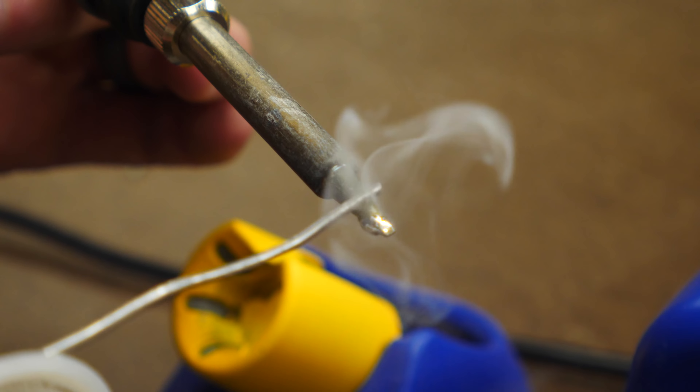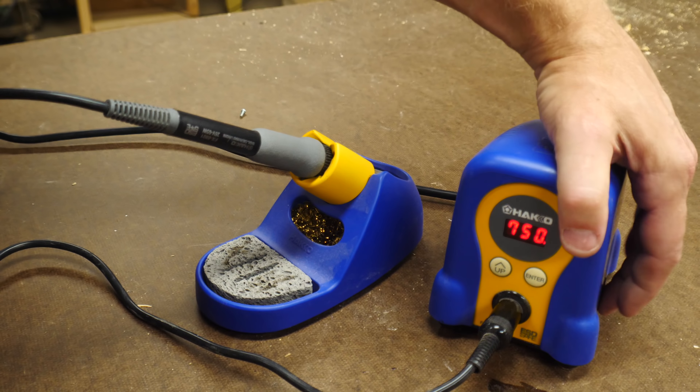Once you're done soldering, one thing that's really important that a lot of people forget is to clean the tip of your soldering iron. It's a common problem for the tip to be eaten away with corrosion over time, and a great way to avoid that is to re-tin the tip of your iron before you put it away.